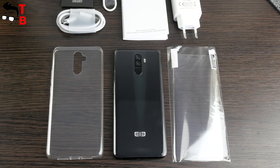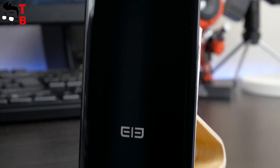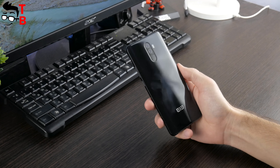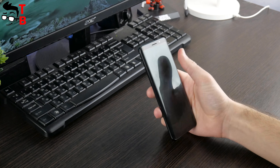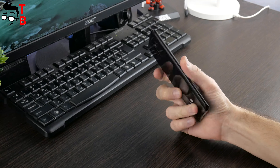I have the black version of Elfen U Pro. You can also buy the smartphone with a blue back panel. To be honest, the blue version looks more interesting and attractive – I prefer it. By the way, the black version is a magnet for fingerprints, which is very noticeable. You will need to wipe it regularly to keep up appearances. On the other hand, you can use the included silicone case.